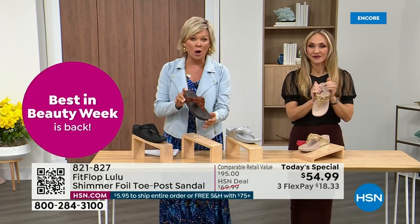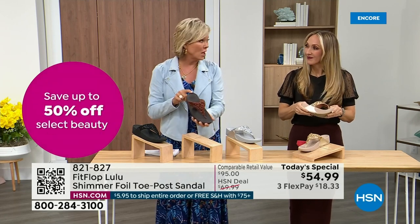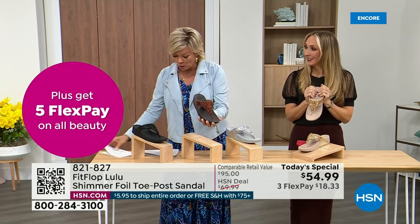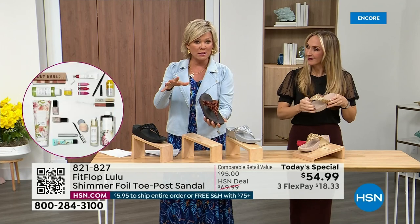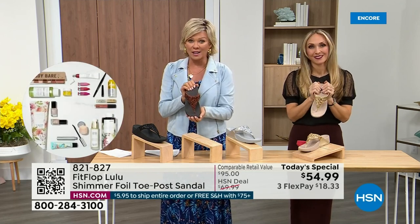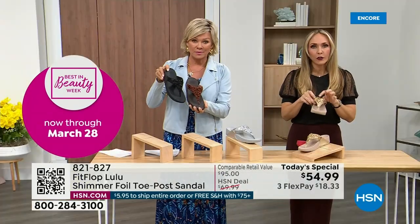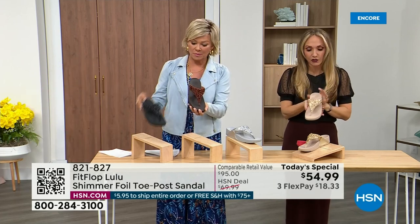Bronze is the most limited and most popular — we don't even have 3,000 of this color for the day between all the sizes. Size-wise we have five through eleven. If you go in whole sizes, if you go between, go down that half size. Bronze is a killer color. All this foil and glitter has different gauges — it's very multi-dimensional. It's beautiful and shimmery, but it's not over the top.